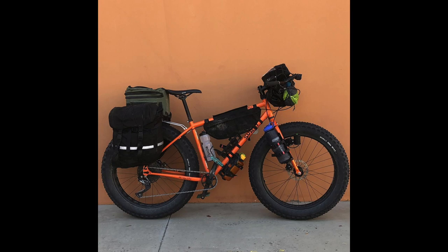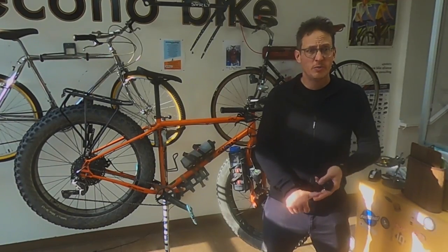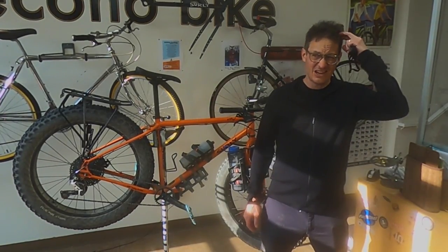I notice that when I'm touring lately, I'm touring with a ton of electronics — an iPhone, I've got headlights, I've got taillights, I've got a spot tracker, I've got a Garmin, I've got a GoPro, headlamps and other batteries to charge. So it gets kind of crazy.